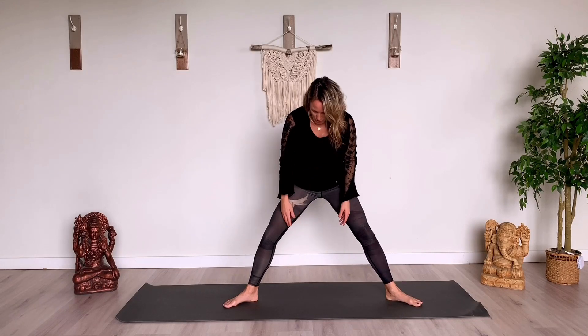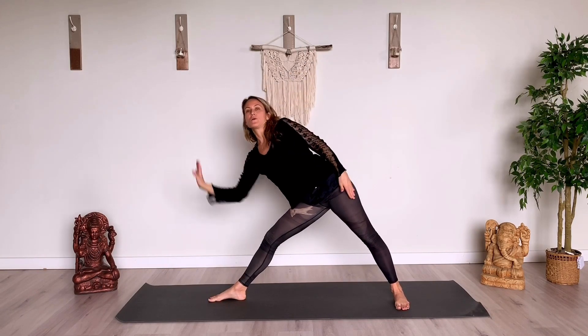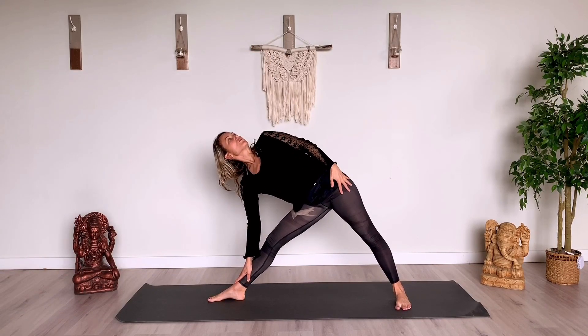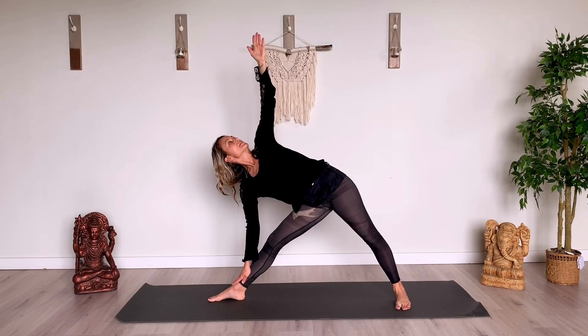Inhale, turn your right toes to face the back of the mat. You're about a leg's distance. Triangle pose — as you come into it, lower the hand down. The other arm can go all the way up towards the sky. Feeling really active through the back leg. Lengthen through both side body. Just feeling this nice open space and calm breath.